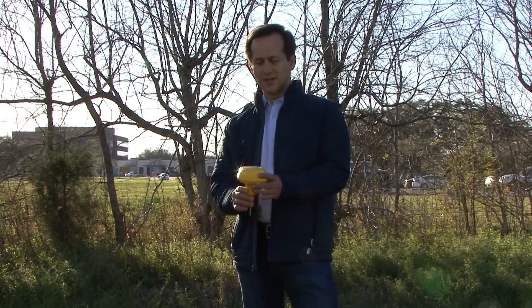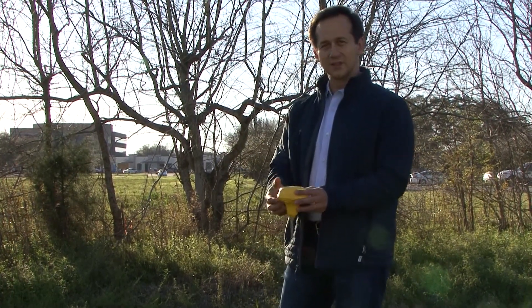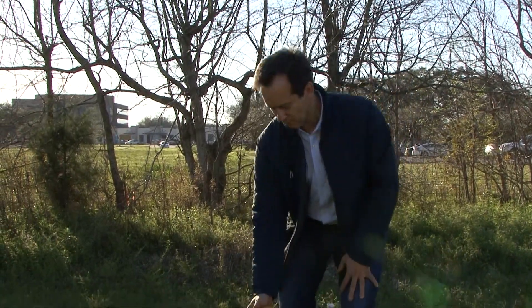Deployment of the node is very easy due to the shape of the node. In most environments, we don't need a deployment tool to plant it into the ground. Now we'll just show you in this wet ground here.